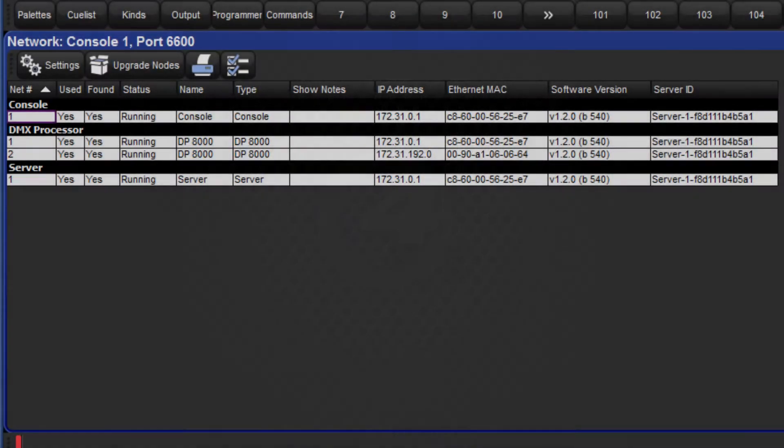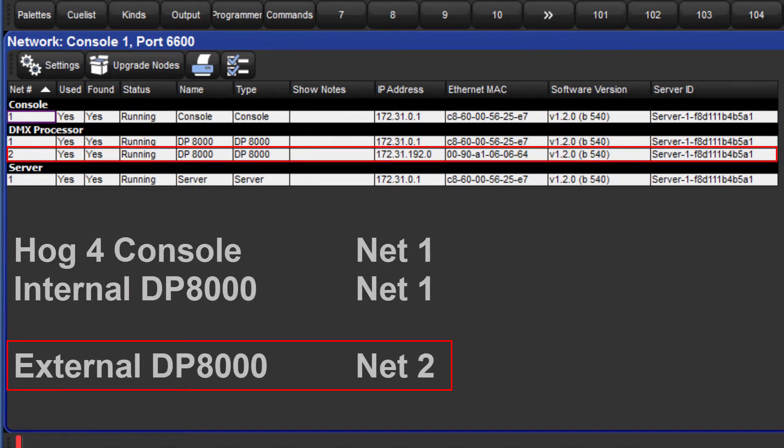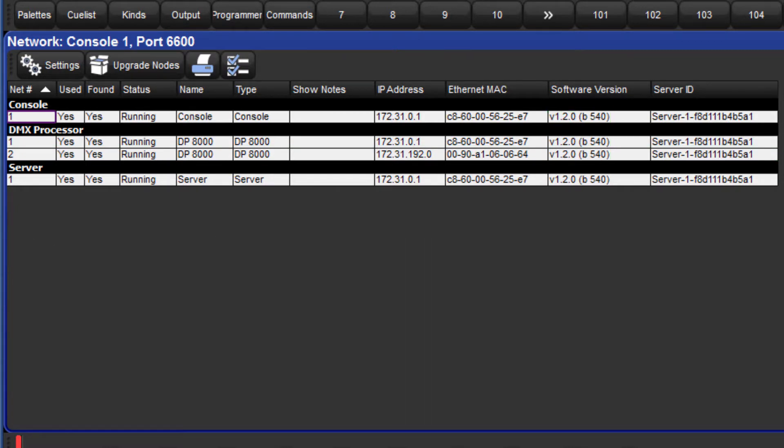For this demonstration I have set up a network consisting of a Hog4 console and a DP8000 which are both running software version 1.2.0. The two are connected directly using a crossover cable using the HogNet ports.